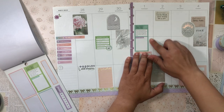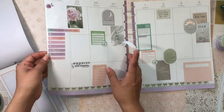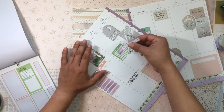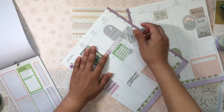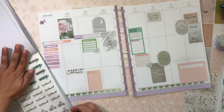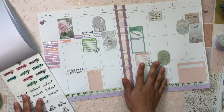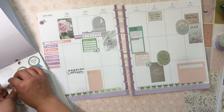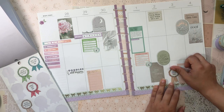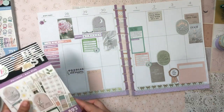I'm going to grab my unplugged habit tracker — I think this would be really nice to have. I'll put it right here. And I'll grab a clear 'Disconnect' sticker to layer on top. I love these little medal stickers — this one says 'I Didn't Check My Email,' which is amazing. I try not to check emails on the weekend, so I'll put that on the weekend.